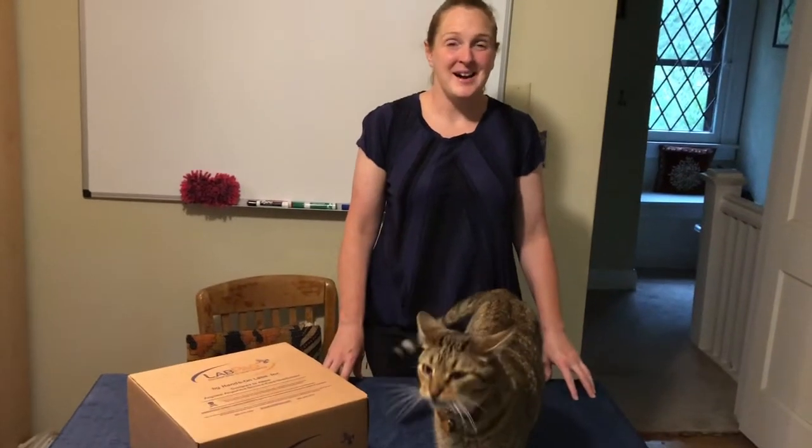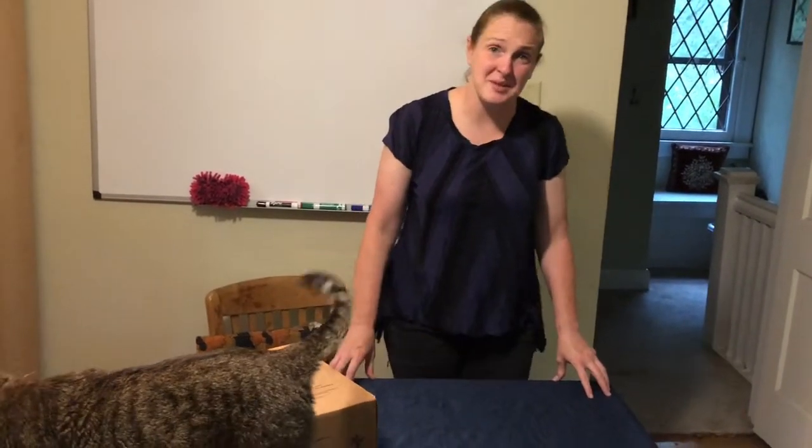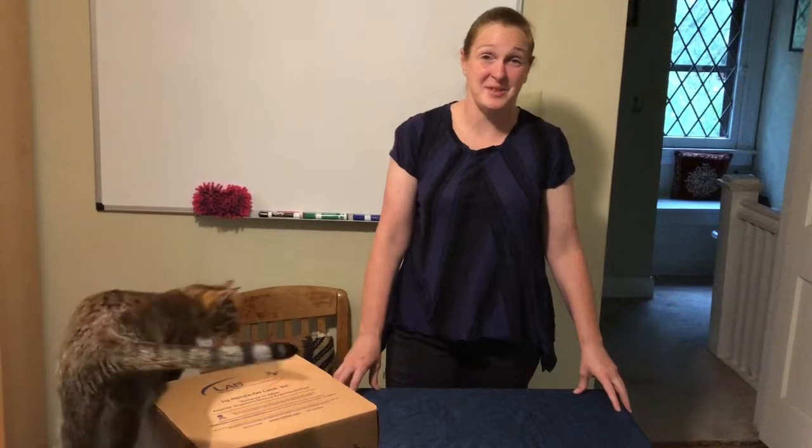Hello, BIO 104 online students. This feels kind of weird because you're going to be seeing me and you're going to be seeing a lot of me through videos and things, but I'm not going to be seeing a lot of you.